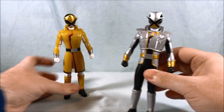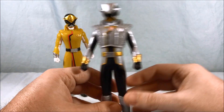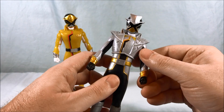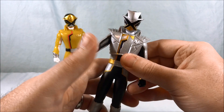Moving on over to Lupin X. I think it's funny he's a Lupin Ranger but he doesn't have a cape. But I'm okay with it — I still think it looks really cool. I like the silver with the gold and black accents; I think the color scheme works really well. He's got the same articulation as far as vinyl doll arms and waist.